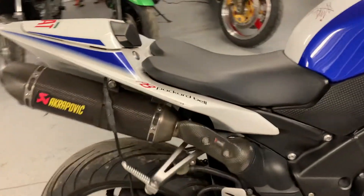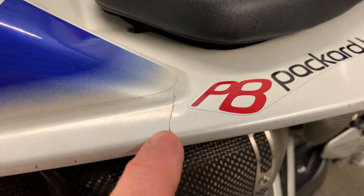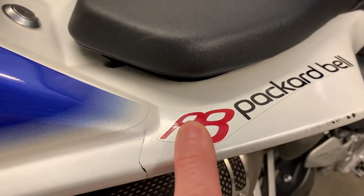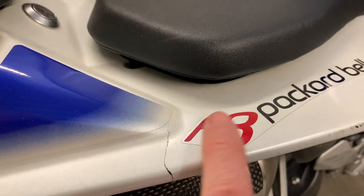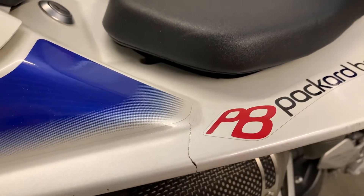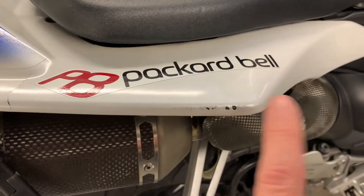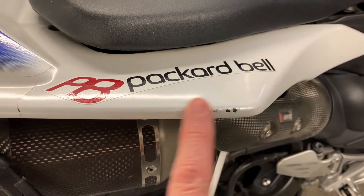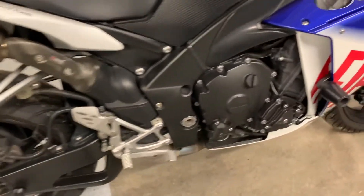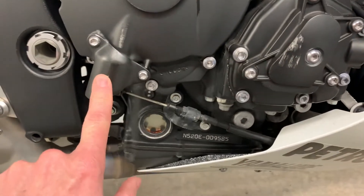The other thing that's probably from the same tip over — if we look up here, you can see there's a crack right there. I've ordered one of these decals because I'd prefer to get the whole area blown in and put a new decal on, as opposed to having my painter mask around the decal, because you end up with too much of a hard line there with the clear coat. And right here is a scuff on the tail section as well. Aside from that, a couple of little scrapes on here.